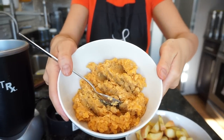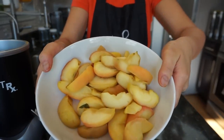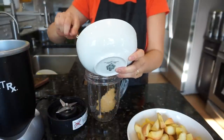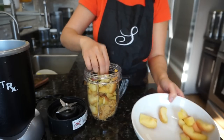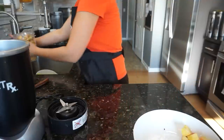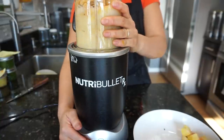Next one is lentils and apples. For this particular recipe I prefer to use split lentils because they're much faster to cook — it takes about 15 to 20 minutes to boil and be fully cooked. Whole lentils take much longer, about an hour to be fully cooked.